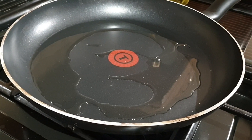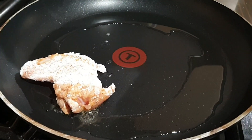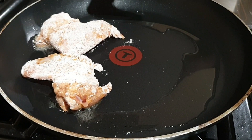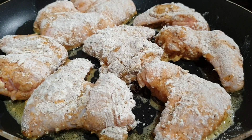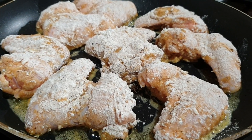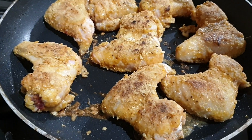Heat some oil in a non-stick pan. Once the oil is heated, add the chicken wings. Cook the chicken on each side until the skin is crispy. Once cooked, it should look like this.